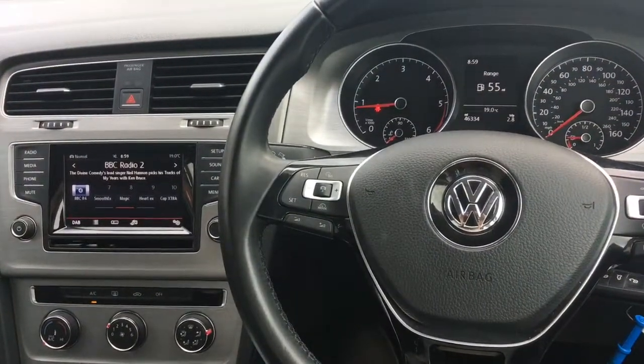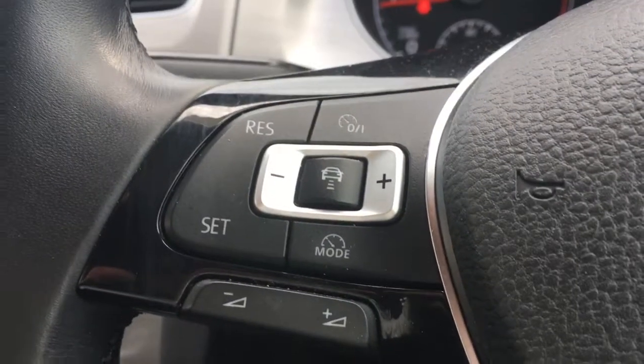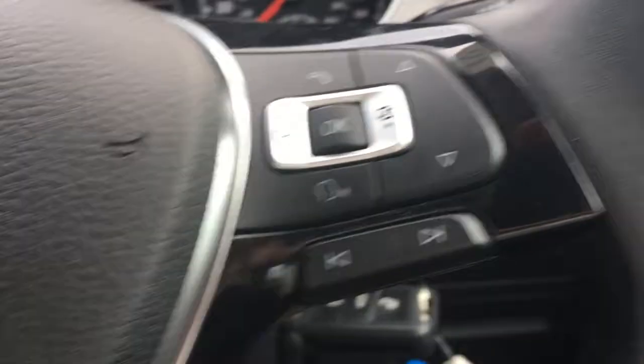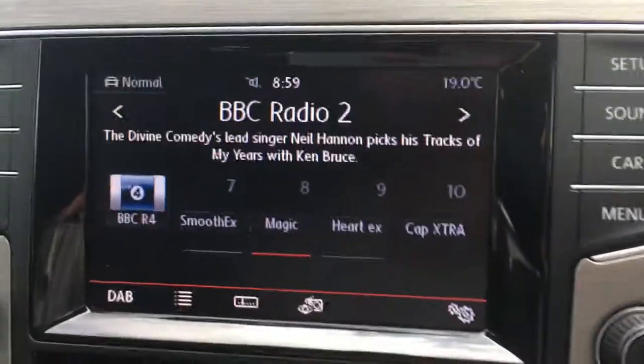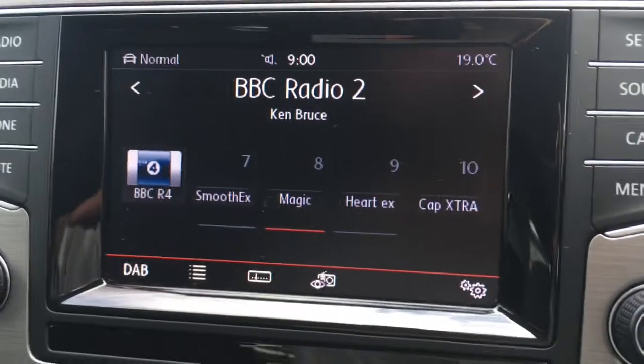Now I'm just going to give a brief overview of the interior of the car. I've got the adaptive cruise control just here and we've got some Bluetooth controls just here as well. Moving over to the screen, as you can see it's a great size and it is also a touch screen, so I'll just take you through some of the options here.